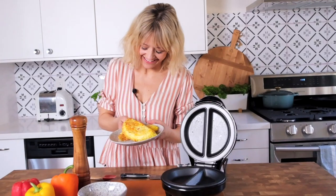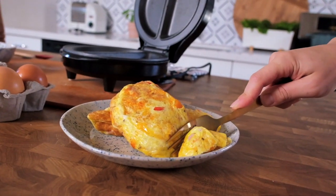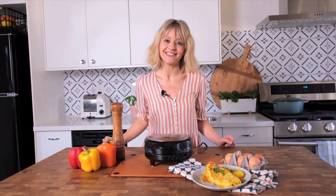So if you are an omelette lover and you love kicking off your morning with an omelette, this is pretty fantastic. It couldn't be easier. You guys can check out this product on my Amazon shop page.